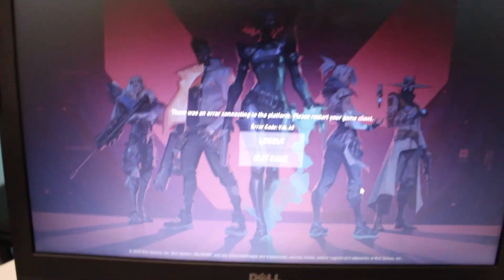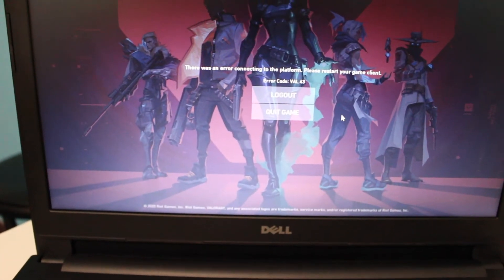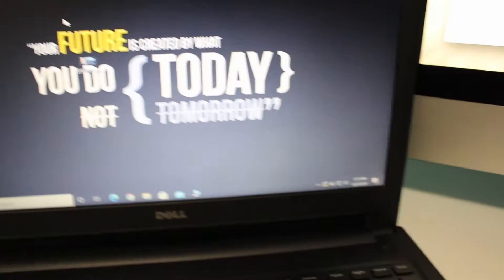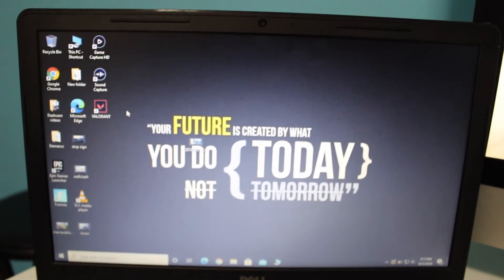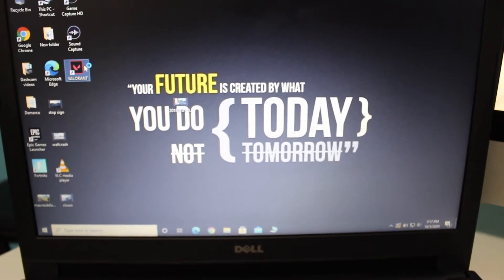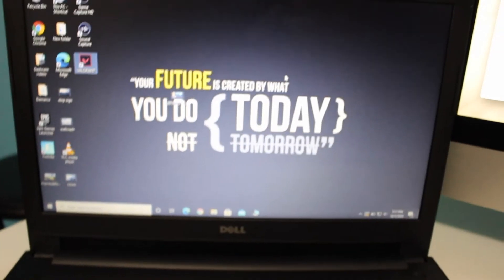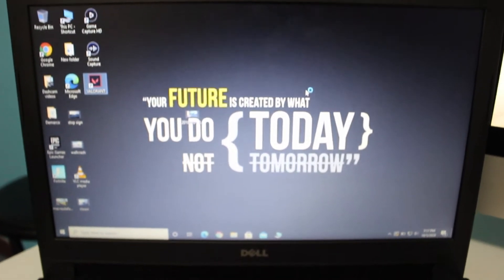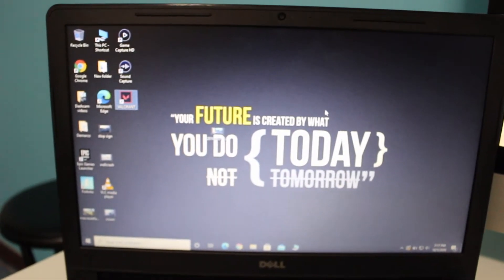Okay, there was an error — 'Error connecting to the platform, please restart your game client.' Again, a waste of time — four minutes sitting here and it's telling me to quit game, log out, blah blah blah. There's an error. Like I said, there's nothing wrong with my internet — it's fine, 200 megabits per second down and about 12 up, so that shouldn't be an issue connecting to the game server. So we're going to go try this again, probably going to have to log in again.